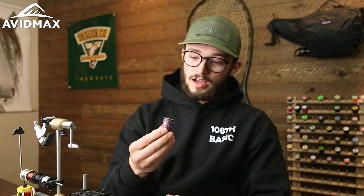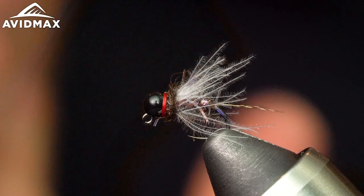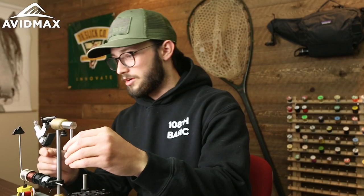Hey everybody, welcome back to Fly Tying Tuesdays. My name is Steve. Today we're going to tie a fun euro bug that features the Semperfly straggle string chenille, and for that reason we are calling it the Straggler, or you can call it the Straggle Jig. Kind of influenced by a pattern I saw on Instagram from a guy named Gavin Jehu. He's a pro staff tyer for Deer Creek Flies over in the UK. So without further ado, let's get started.